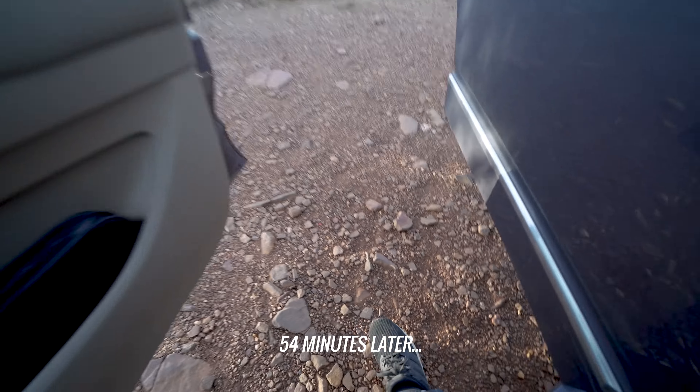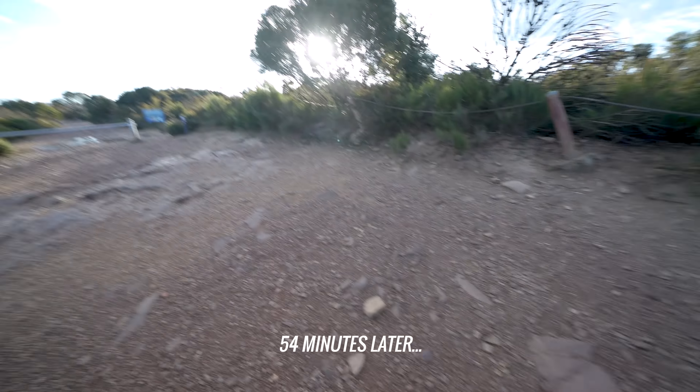Traffic's not great and it's raining. We've been driving for about two hours with 54 minutes still to go.